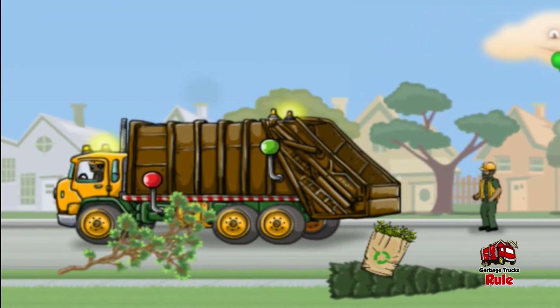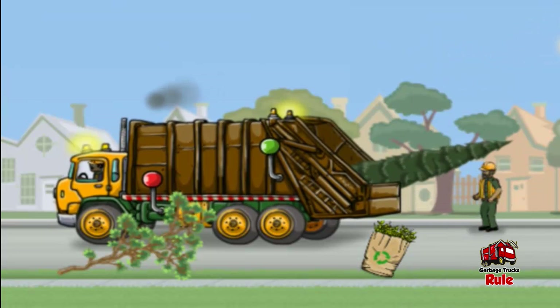Drag stumps, limbs, yard bags, or leaf cans to the hopper at the end of the truck. Tap the green knob at any time to operate the compactor to squish everything.